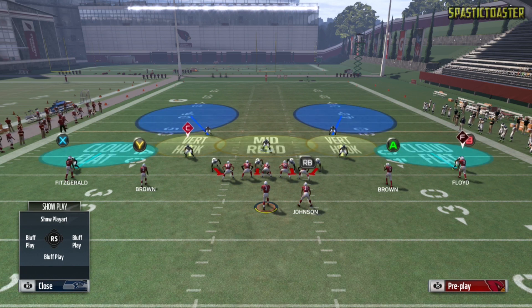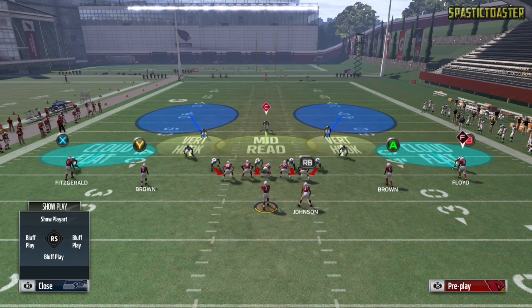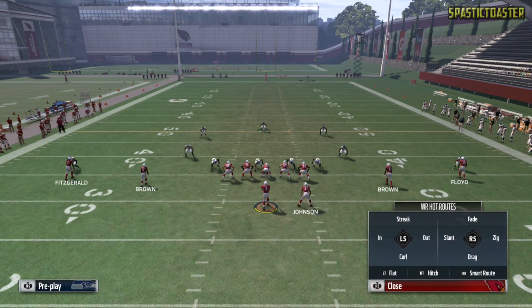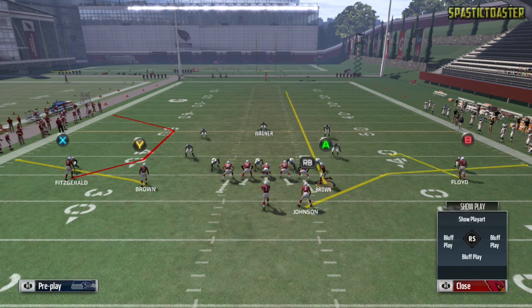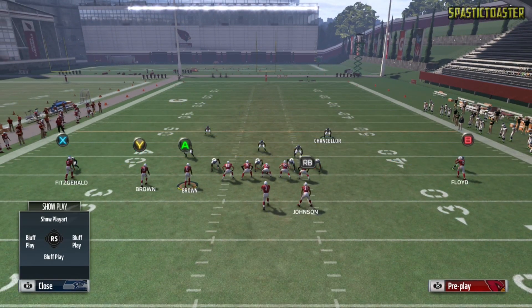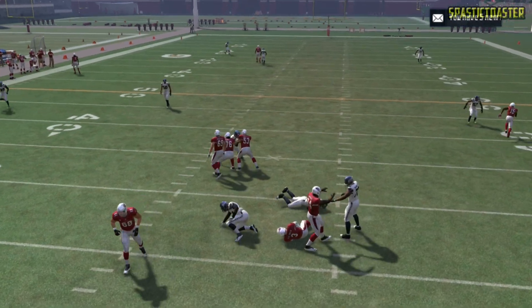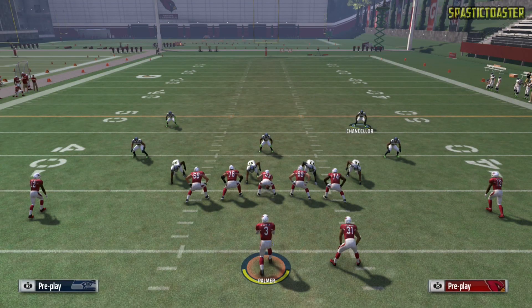Now it's time to talk about how these zones actually work in gameplay. On the field right now we have two vert hooks on either side as well as a mid read. This mid read player is going to be responsible for taking away anything deep down the middle of the field, and the reason they're used primarily in Cover 2 zones is because the middle of the field is typically exposed. If we put John Brown on a streak and motion him to get centered in the middle of the field, Bobby Wagner is going to follow him all the way down the field because he realizes there's no one in the middle to take him away. Keep in mind if your opponent can go deep down the middle, you may not want to stay in Cover 2.